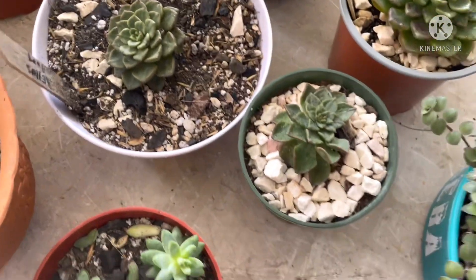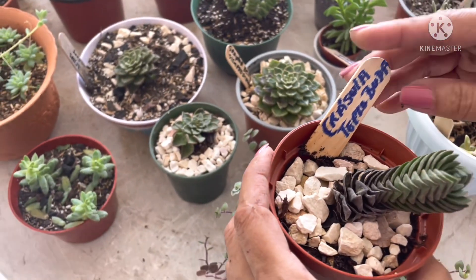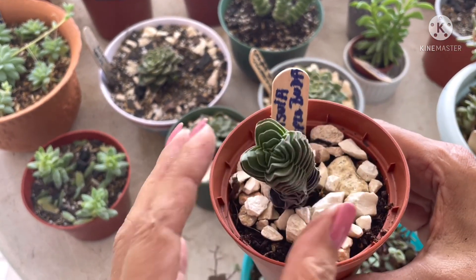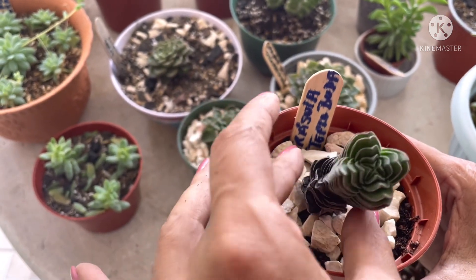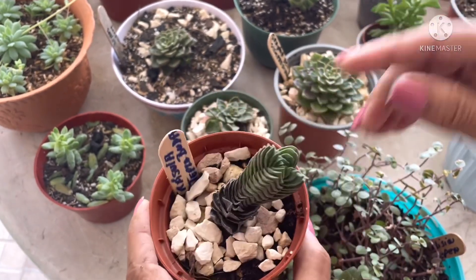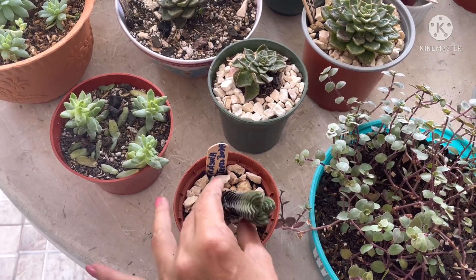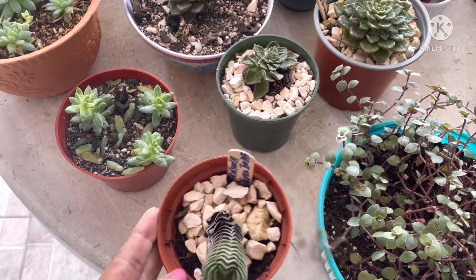Son estas tres. Por aquí les muestro esta crásula que se llama Templo de Buda. Ella está como que quiere secarse, pero no es podrirse — yo la probé con un palito y el sustrato está bastante seco. Es esta temperatura tan alta, de 36 grados, con sensación térmica de 38 y hasta 39, que tiene las plantitas así.